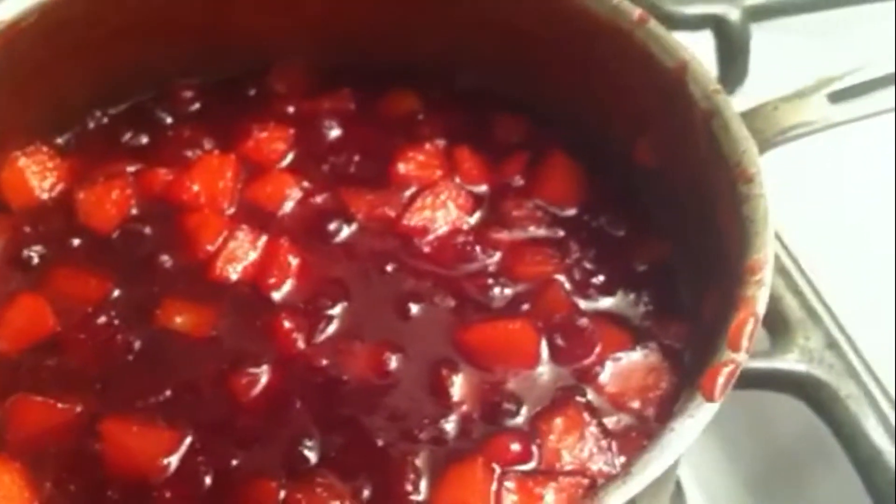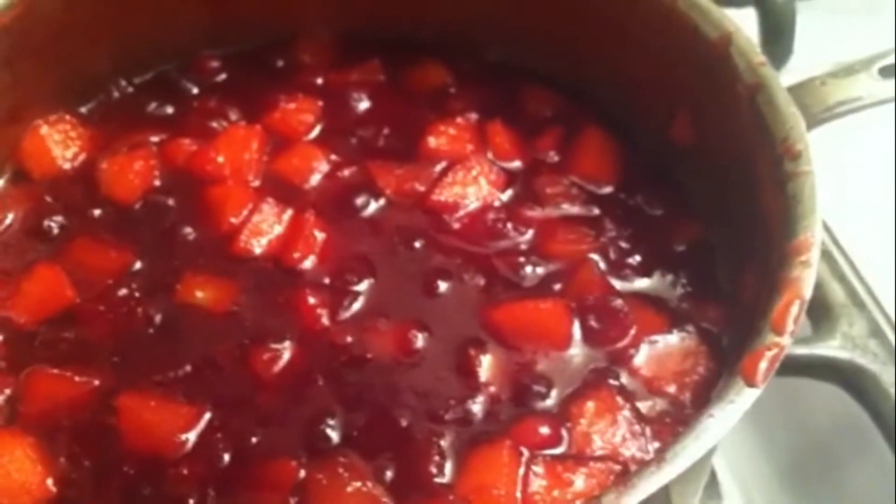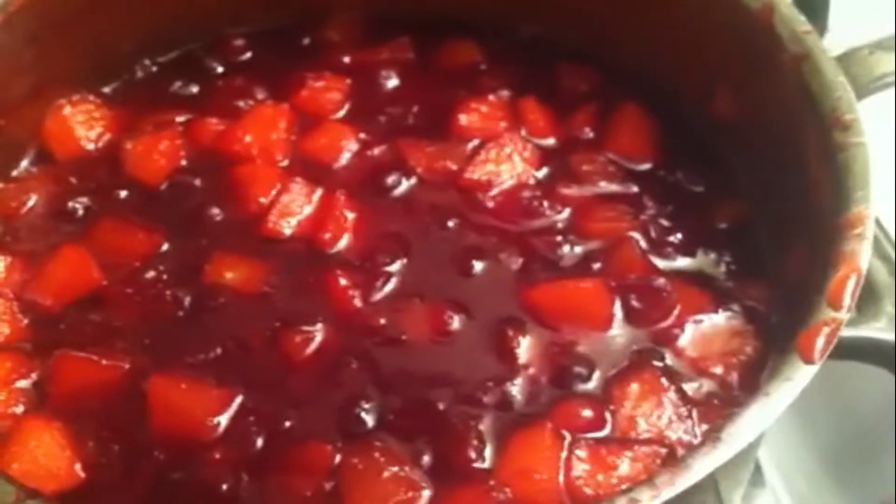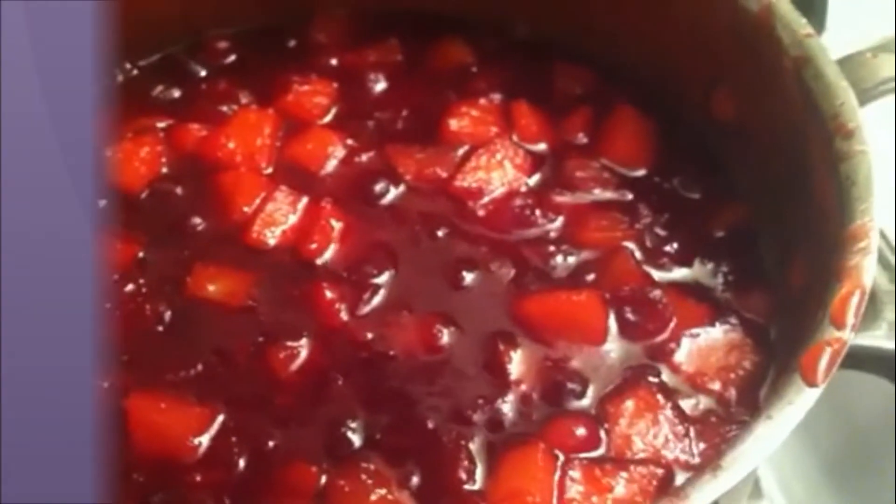I'm going to let it cool about five minutes and then pour it into this mold here. When it cools off a little more I'll put it in the refrigerator and we'll have it for Thanksgiving. It's really delicious alongside turkey — the orange gives it such a great flavor, and the pear and the apple. You've got to give it a try sometime. Thanks for watching, take care, and I hope everybody has a blessed Thanksgiving.